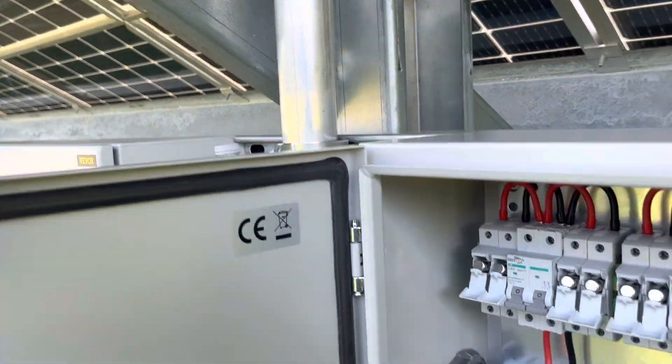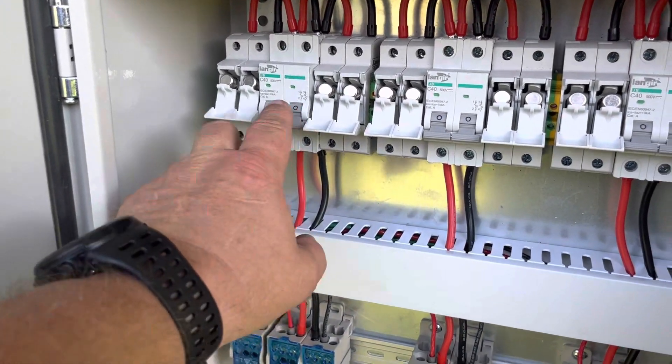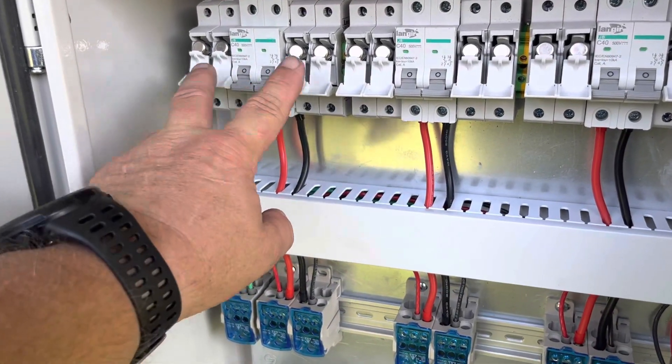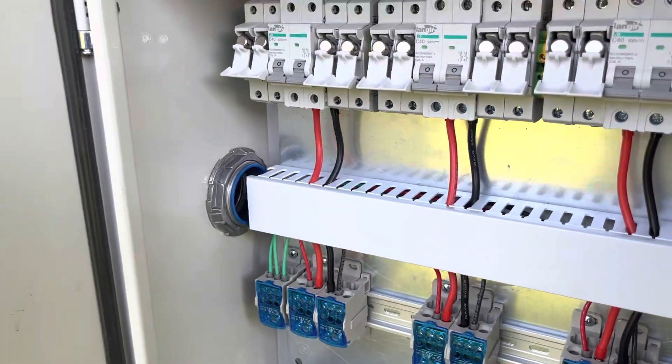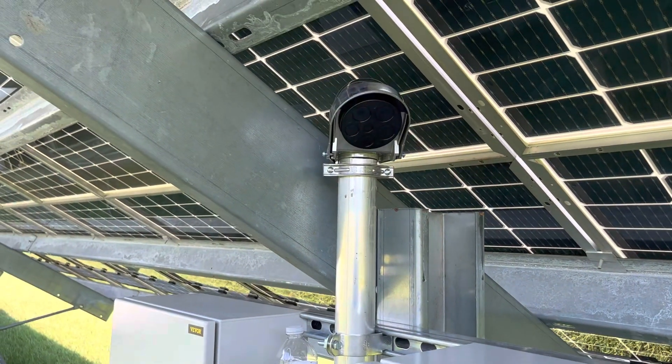I'll have six strings coming in here. If you watched my other video I kind of explained — I'm going to have three source circuits, one, two, and three, and each source circuit is going to have two strings. So we'll be bringing those in here through this weatherhead.